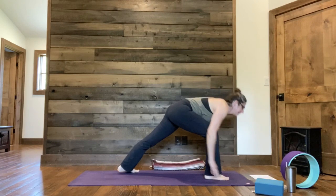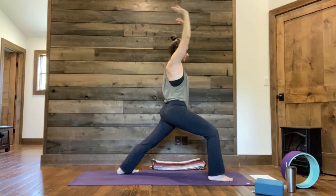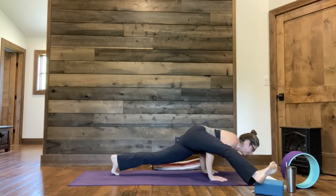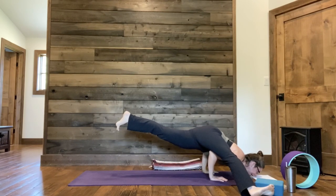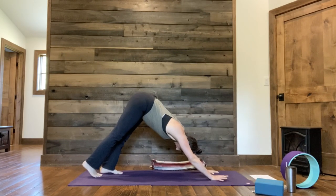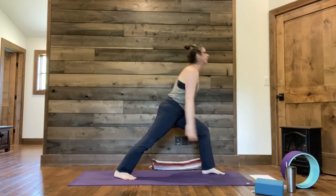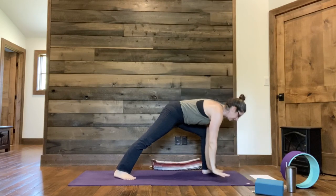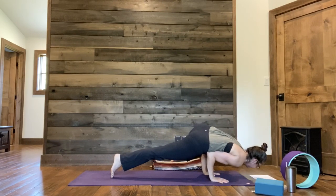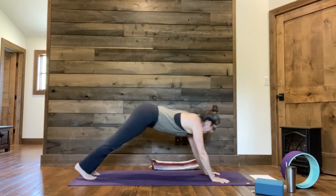Right foot forward, left heel down, inhale Warrior One. We're going to slow it down for a sec. If you'd like, taking Eka Pada Koundinyasana One: hands to the inside of your leg, bending into your chaturanga. Right leg shoots out, left leg lifts — hold. And then from here, chaturanga, up dog, down dog. Take a breath. Left foot forward, right heel down — inhale Warrior One. Exhale, hands to the inside of your left foot. Walk the right foot back, bend your elbows, bend your left knee, maybe kick it out. Shoot back — chaturanga, up dog, and down dog.